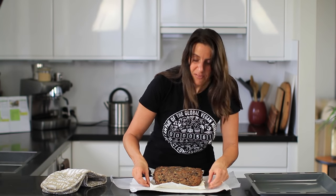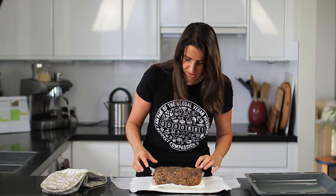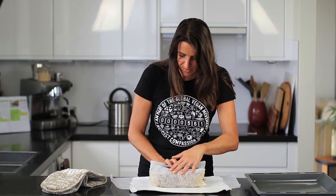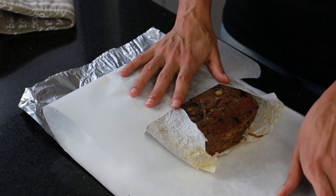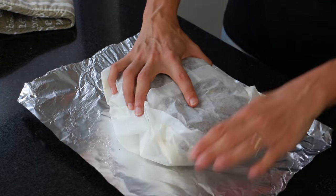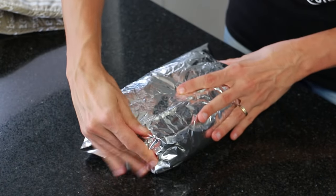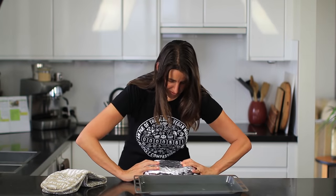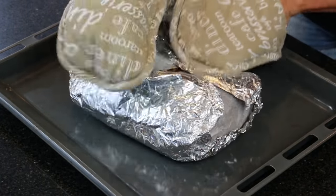When you remove the parchment paper you'll see it's still soft in the center. You don't want the outside dry and the center soggy, so wrap the original parchment paper around it, then add a new piece of parchment paper, enclose it all, and wrap tightly with foil. Flip it over and return to the oven for another 30 minutes, then flip once more and bake for a final 30 minutes with the foil tightly closed.